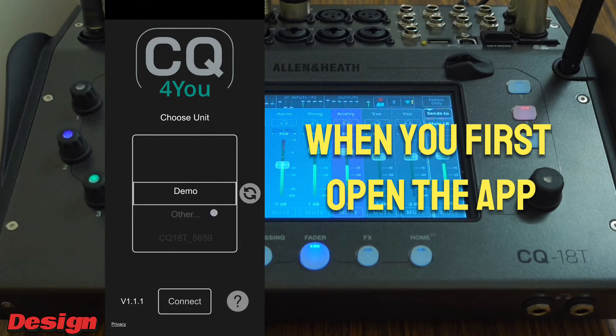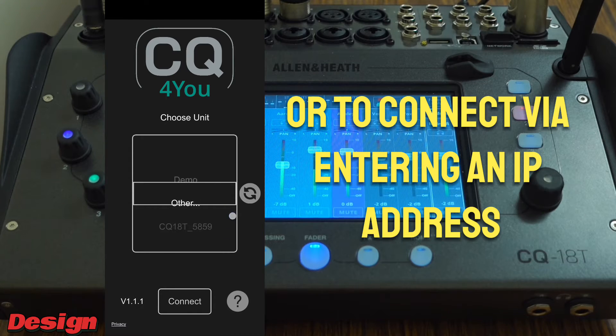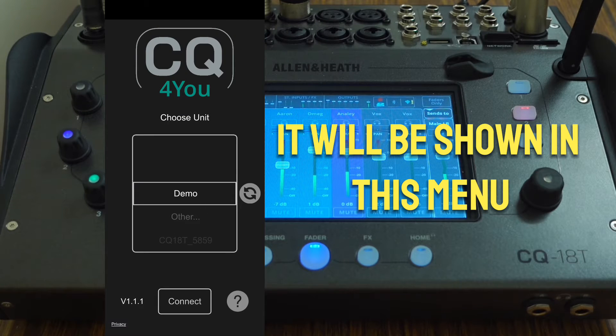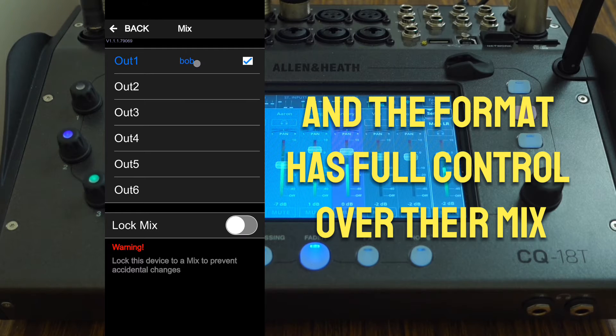When you first open the app there's a list menu allowing the performer to select either the demo version of the app or to connect by entering an IP address. Once a digital mixer is detected it will be shown in this menu. Once connected, you go to the group page and the performer has full control over their mix.